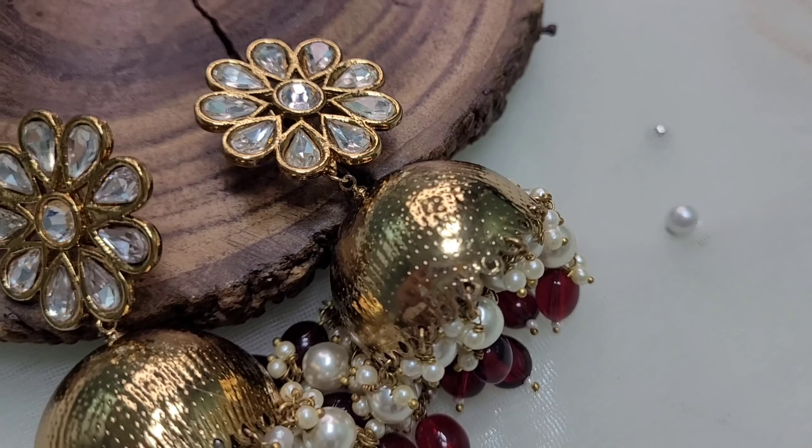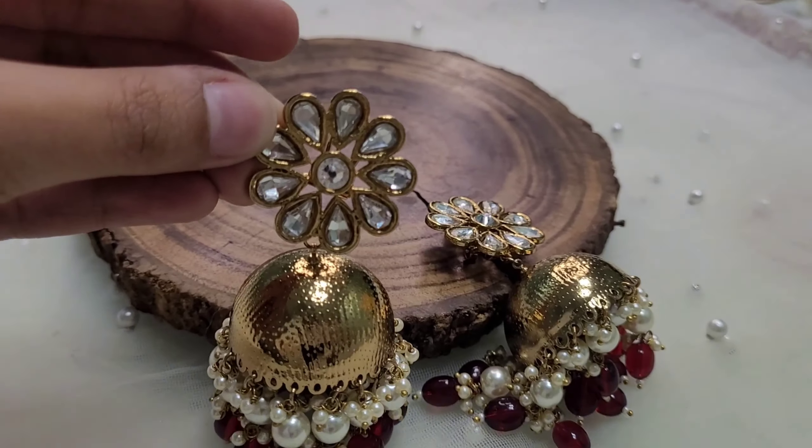Another statement earring for a Banarasi Saree is this Kundan Jhumki. It is very lightweight and comfortable. It looks gorgeous when you tie a lower bun with a gajra. This Jhumki has Kundan detailing on top and a golden Jhumka with maroon beads, which perfectly complements golden, green, or maroon Banarasi Sarees. Such earrings are very versatile and can be repurposed on every outfit — they look just as perfect with a white kurti or a cotton saree.